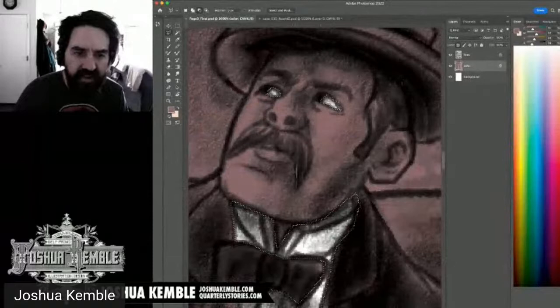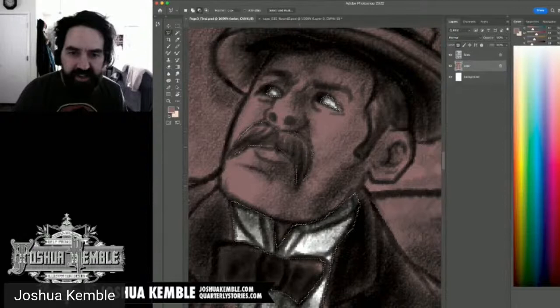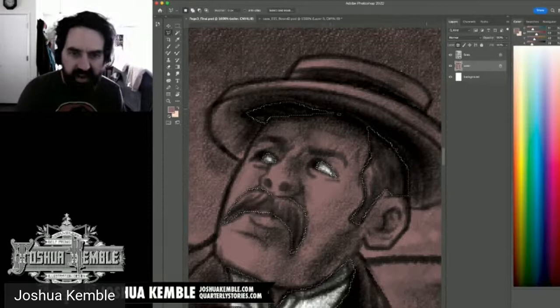I'm working on the skin tones now. The character is modeled after an actor with a strong, angular face — a 'heroic facial structure.' It's around 10:13 so I have about 15 more minutes before I head over to watch Gary's stream. I'll continue filling the flat color areas in that time.